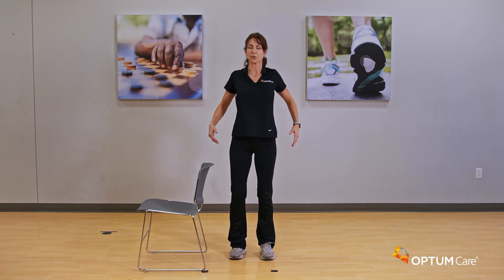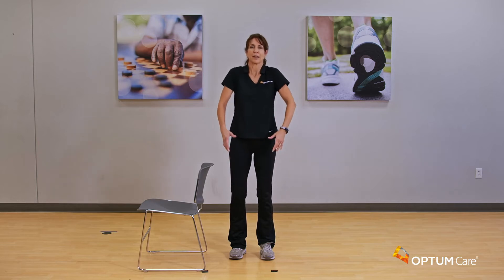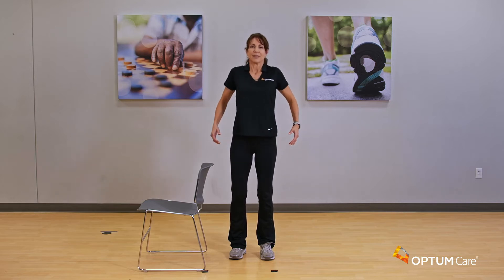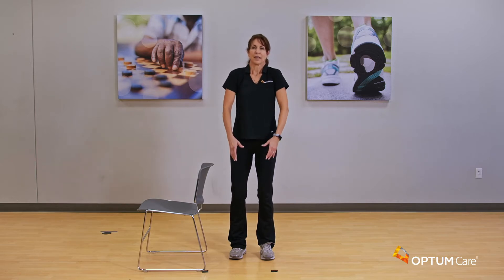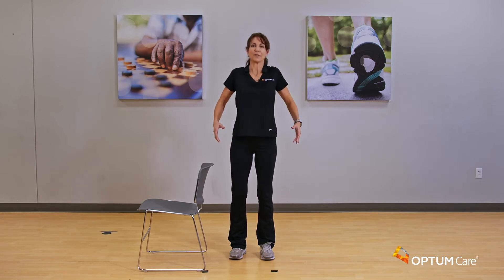Let's start with a nice shoulder roll — take those shoulders back and around. The other thing I want to talk about while we're doing these shoulder rolls is to breathe. It's very easy to hold our breath when doing any type of exercise, so we want to take nice deep inhales and nice cleansing exhales the whole way through. Let's do about four more of these.